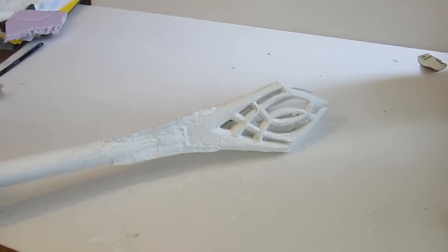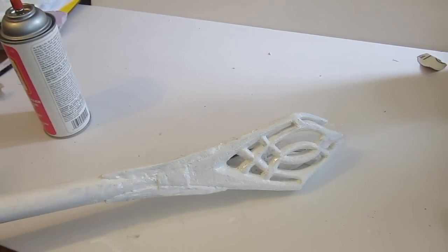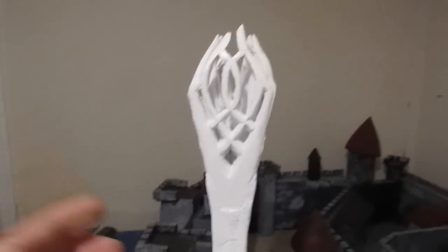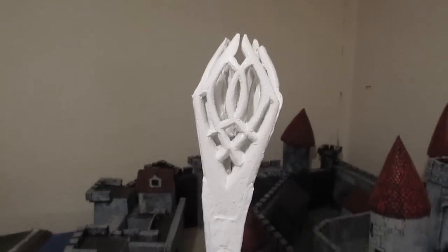You have made Gandalf's staff. Nice work. Let's take a quick look at it here — a staff and a castle; I think I'm seeing a theme. See how those tops curve in — we like how that curves in like that. The real staff does that.